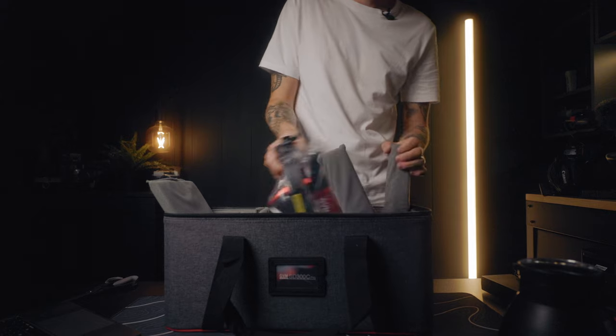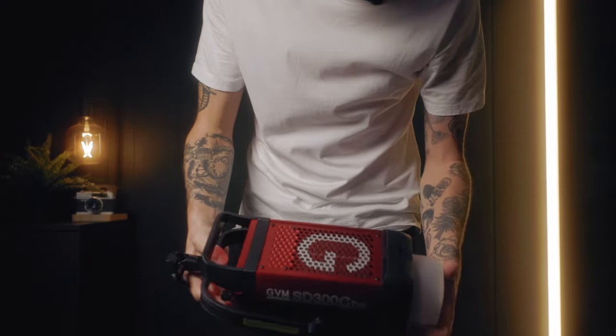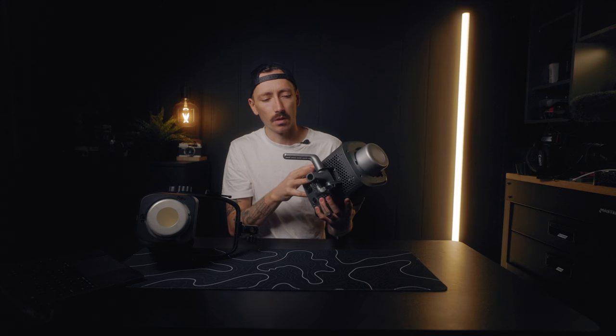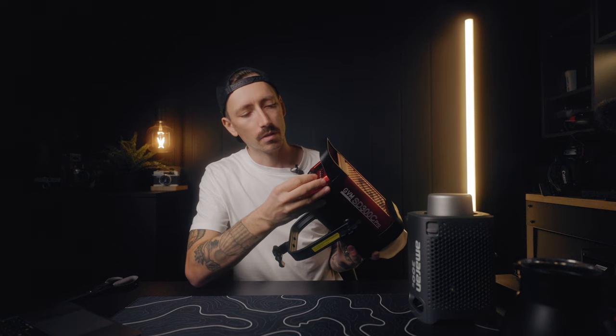Right away I can tell you that GVM feels very high quality and almost industrial, whereas the Amaran is also built very nicely but feels more consumer friendly and streamlined. When I first pulled this out I thought it was huge, very heavy and sturdy. GVM looks bigger because it's got this big bracket on the bottom, but the weights are actually super similar — GVM is only 0.15 pounds heavier than the Amaran. Amaran is 5.8 pounds and GVM is 5.95 pounds. This thing is solid, really good quality.